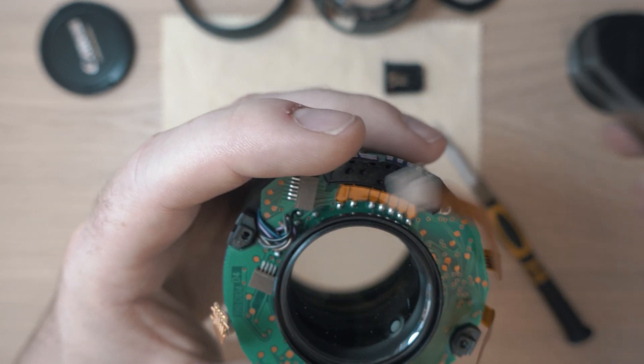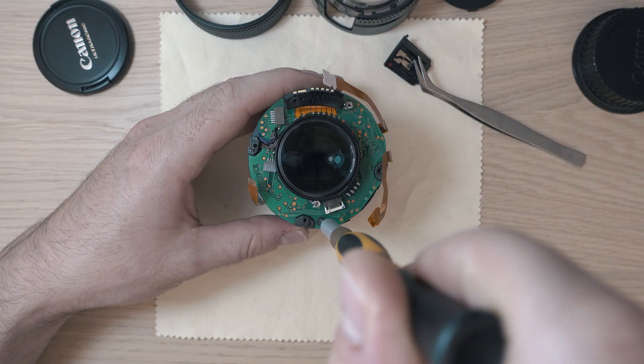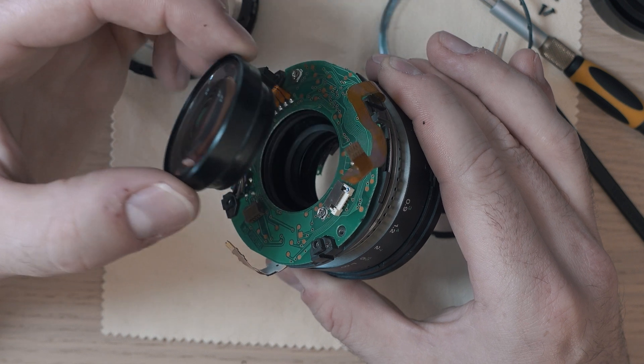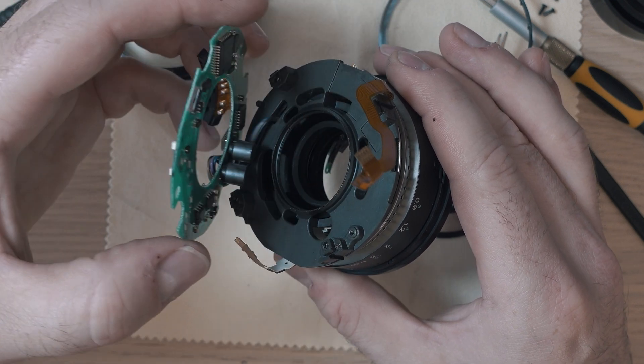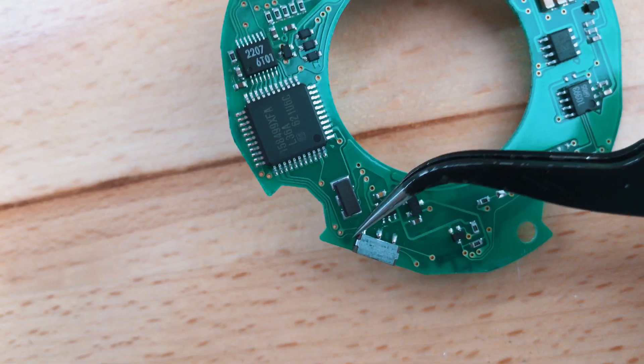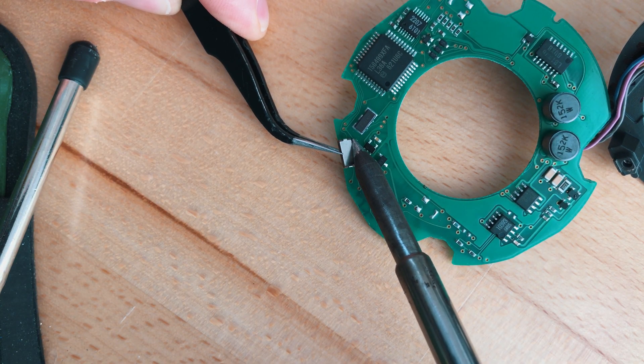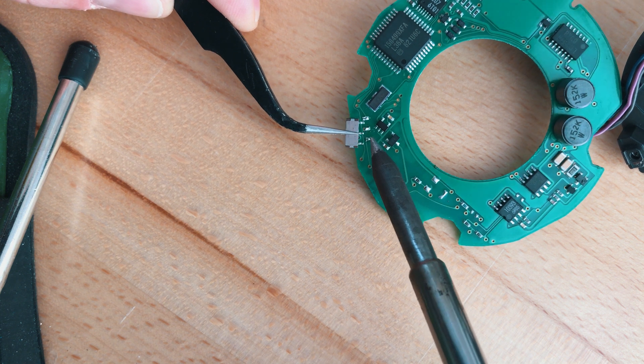The lens board is held in place by this screw and a rear glass element, which needs to be unscrewed. Once the lens board is free, we can replace this broken slide switch. Dust off your soldering skills and replace it — simply swap in the new one.